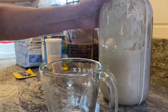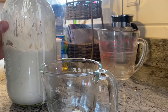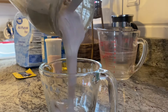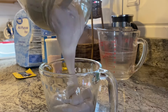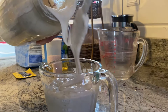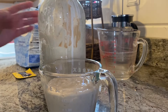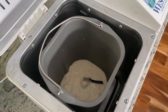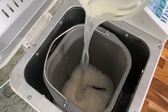We're going to start by adding one cup of sourdough starter to the bread machine — measure that out. I've added that one cup of sourdough starter to the bread machine, and then I'm going to add three-quarters cup of warm water.